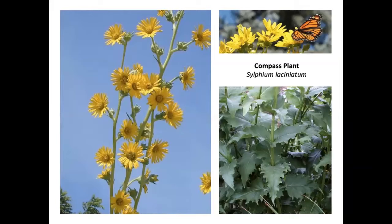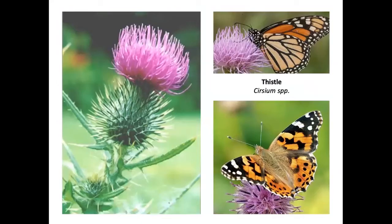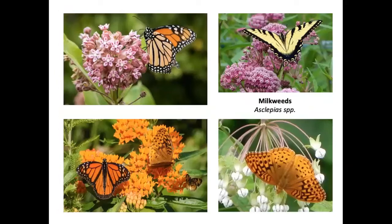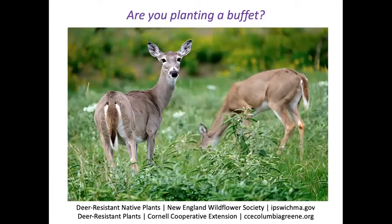Compass plant, also called cup plant, is a very tall perennial — its leaves embrace the stem to form a bowl that fills with water for insects and birds after rain. Blazing star, thistle, asters, purple coneflower, scabiosa, Joe-pye weed, boneset, milkweeds, zinnia, Mexican sunflower, and marigolds are also top butterfly plants. When planting perennials for pollinators, consider whether deer will eat them — check online resources for deer-resistant plants for pollinators.